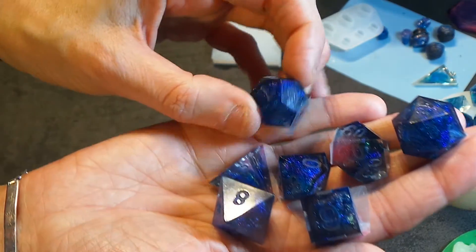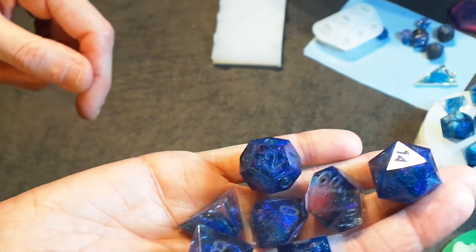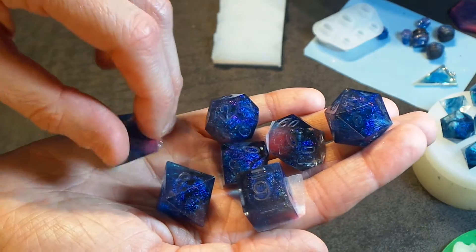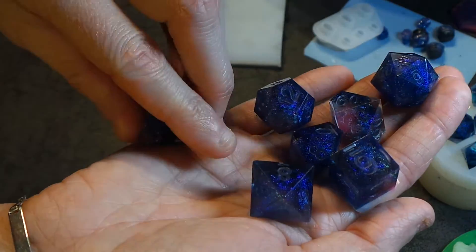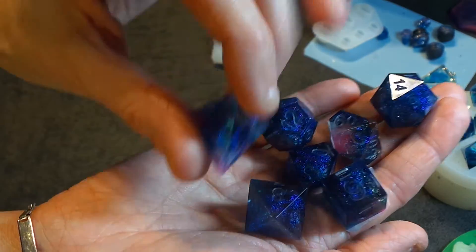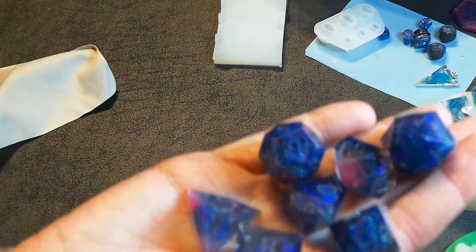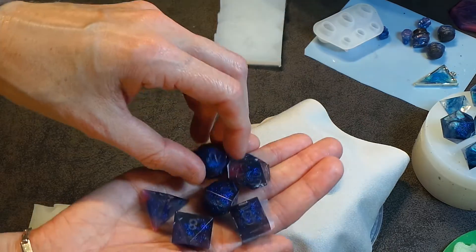They look a bit dark blue to me on this camera, but actually I think if we can get some pictures of them in natural light — she says, looking out the window at the fog that seems to be everywhere here in the lovely UK — but I should be able to get some great pictures. These look amazing with the light coming through them. So hopefully outside in some lovely natural light they'll look really, really cool. I'll just plonk them all in a little pot down here and you can have a little look.